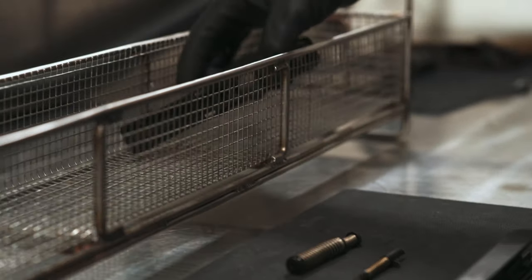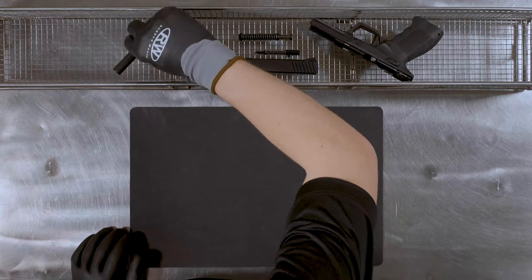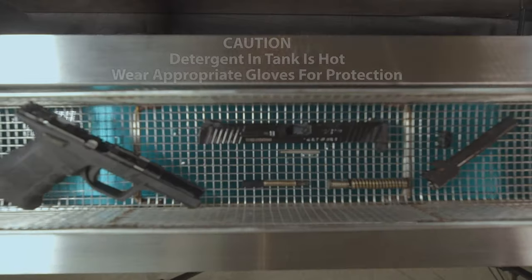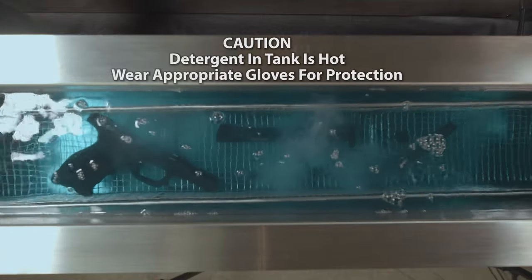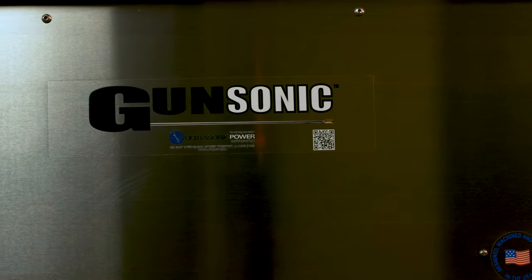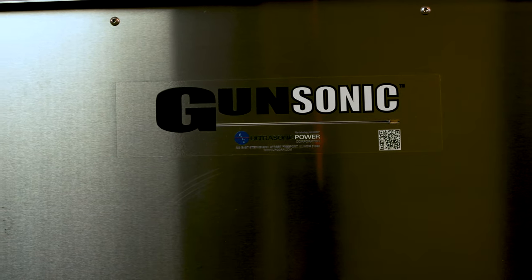Place the disassembled firearm in the mesh basket and submerge the basket into the tank. The detergent in the tank is hot, so wear appropriate gloves for protection. For settings on the generator, put the power at 50 percent and the modulation frequency at 300 hertz.